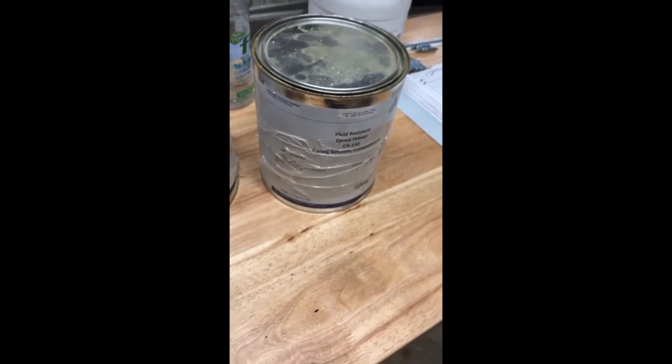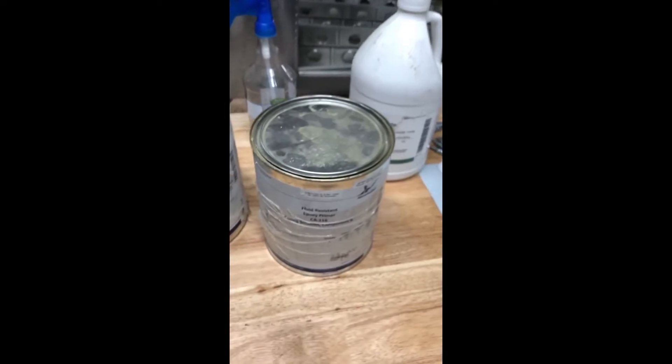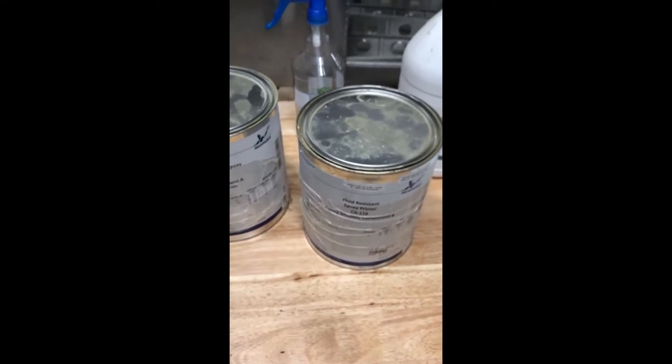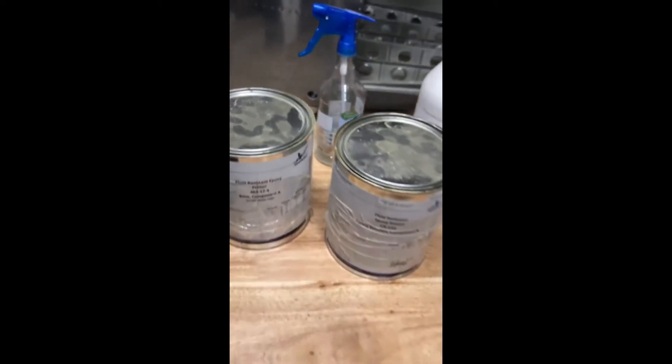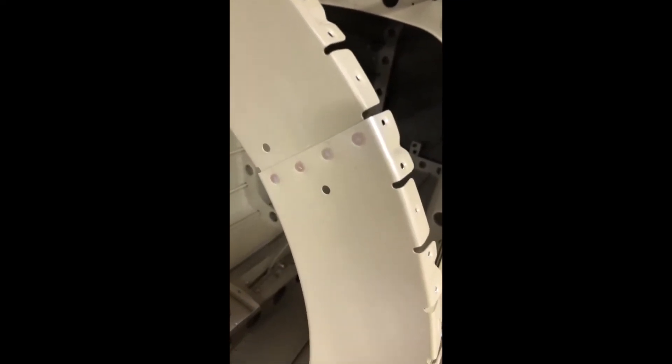I spray it on both sides and it dries very quickly — it's dry to the touch really fast. It appears to make the surface a lot more durable and very scratch resistant. As you can see here, it comes out a green color, and that green is very durable. With normal rattle cans it scratches off very easily, but this is pretty tough — you'd have to scratch it with a piece of metal to get it off.